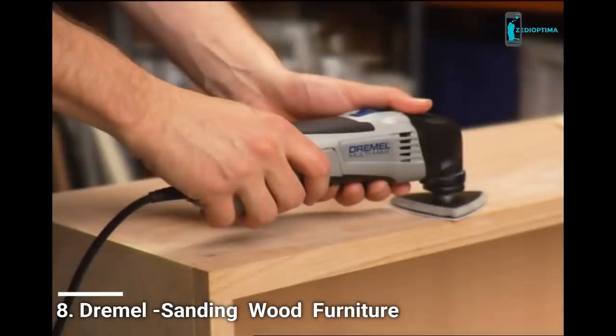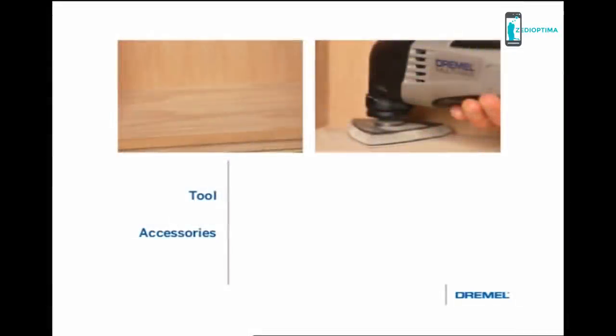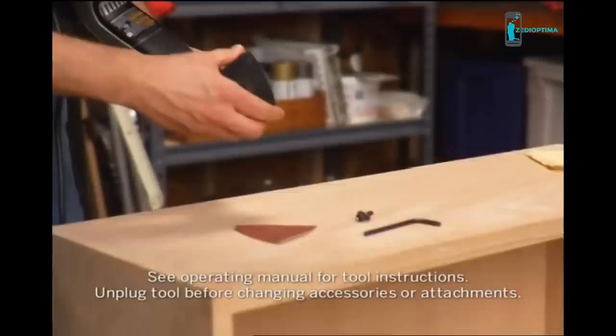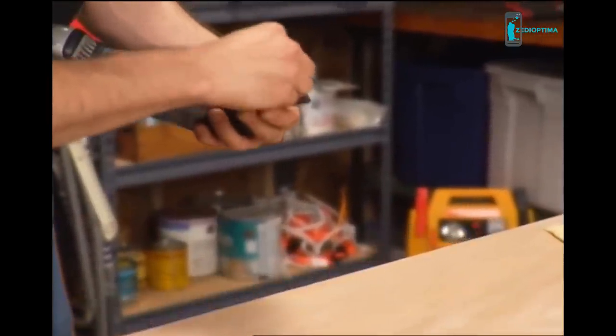Sanding wood furniture — whether you're stripping and refinishing furniture or prepping a new piece for stain, the Dremel multi-max is a great sander. To demonstrate, we'll use the Dremel multi-max oscillating sand tool with the MM70W wood sandpaper assortment. Start with the 120 grit paper and finish off with the 240 grit paper for a smoother finish. Begin by attaching the MM11 sanding pad on the holder.